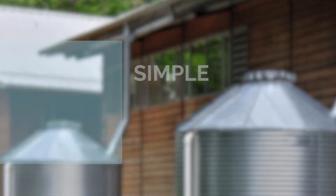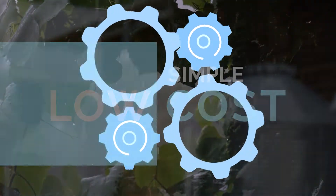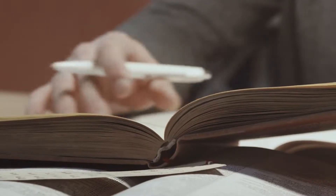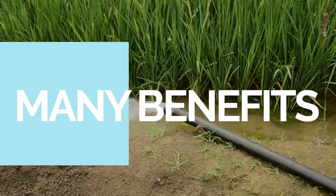Rainwater harvesting is a simple, low-cost technique. It requires minimum specific expertise or knowledge and offers many benefits.